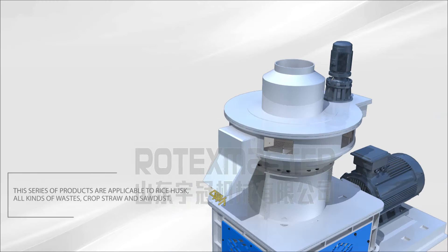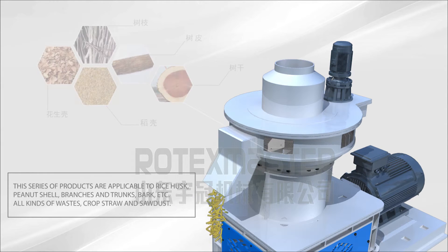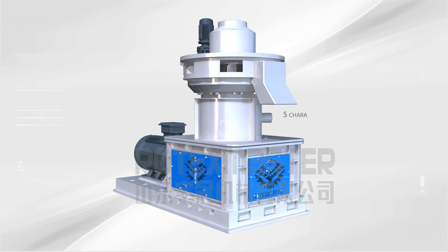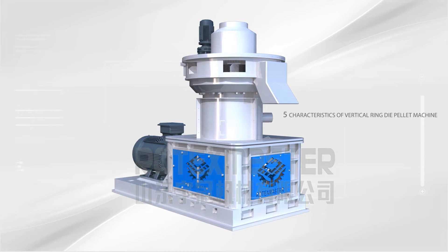This series of products is applicable to rice husk, peanut shell, branches and trunks, bark, and all kinds of waste crop straw and sawdust. Here are 5 characteristics of the Vertical Ring Die Pellet Machine.